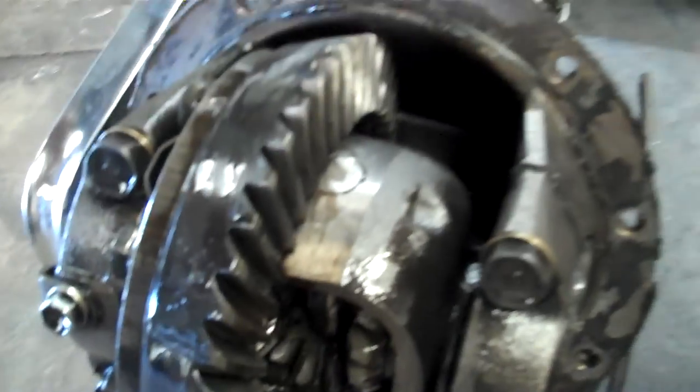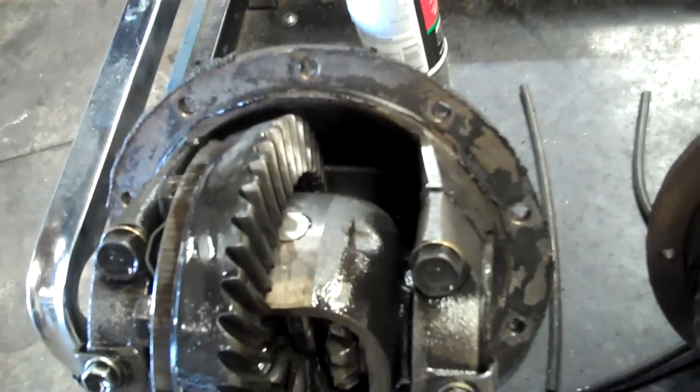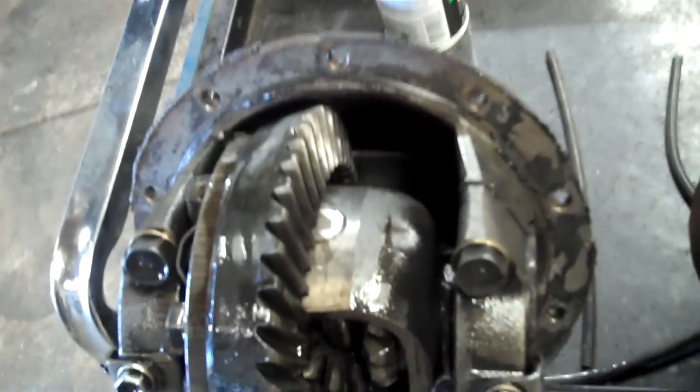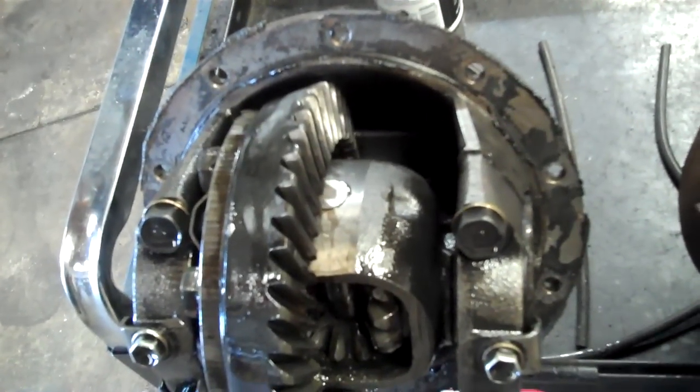Basically what's going on is the actual pinion spacer has collapsed more and has too much clearance, causing the bearing preload to be off, allowing deflection in that actual pinion and causing weird noises under load.